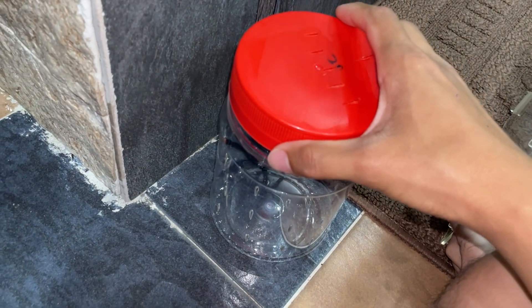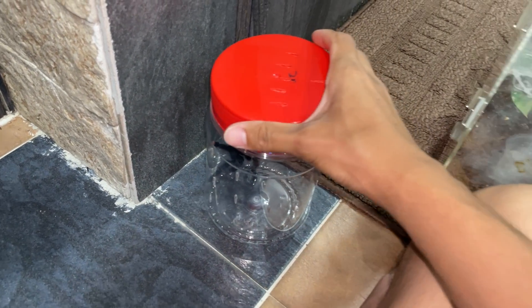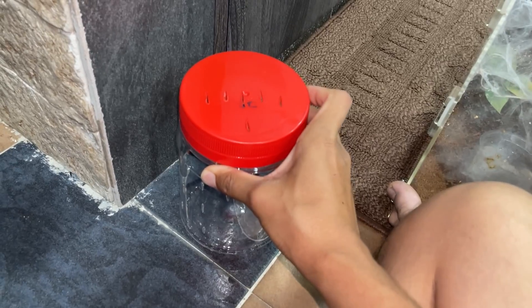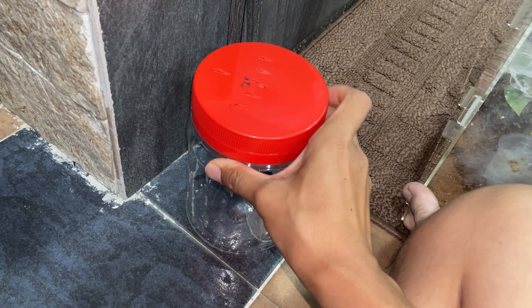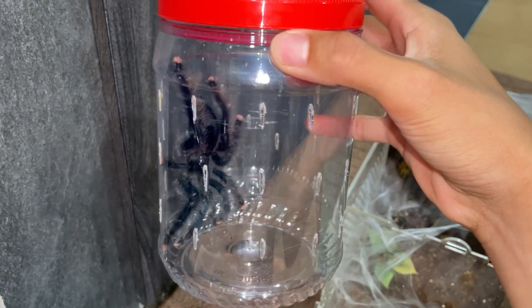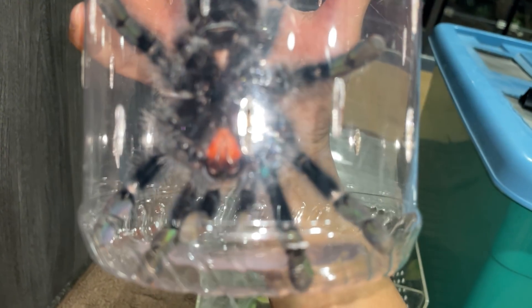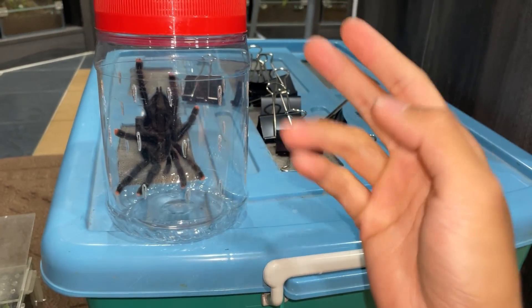Let her enjoy her new life with her new owner — hopefully they give her a nicer enclosure. This is just a temporary setup to pass to the owner. I hope you enjoyed this video and found it informative. If anything you'd like to add, comment down below. Look at the fangs! Have a good one, stay safe, and goodbye girl — that's the last time we're gonna see her. Peace.